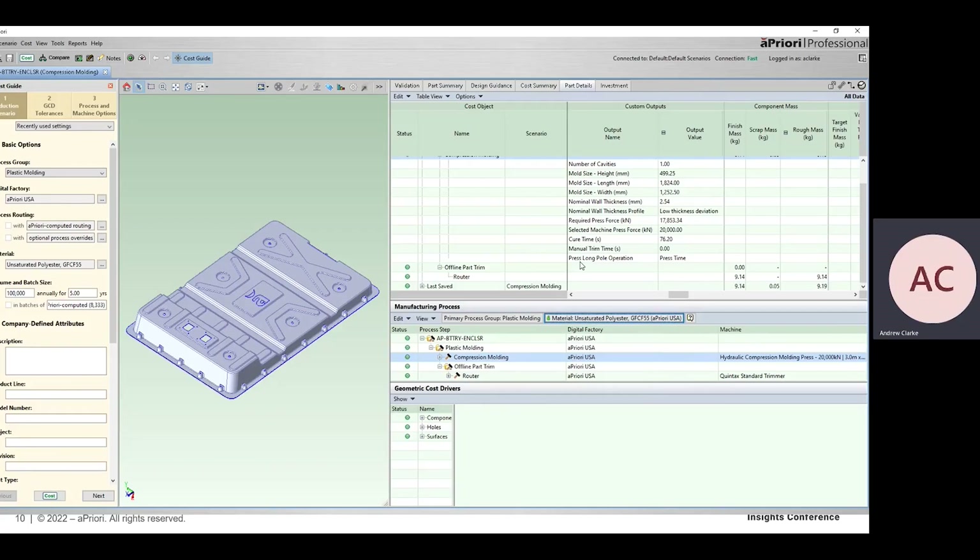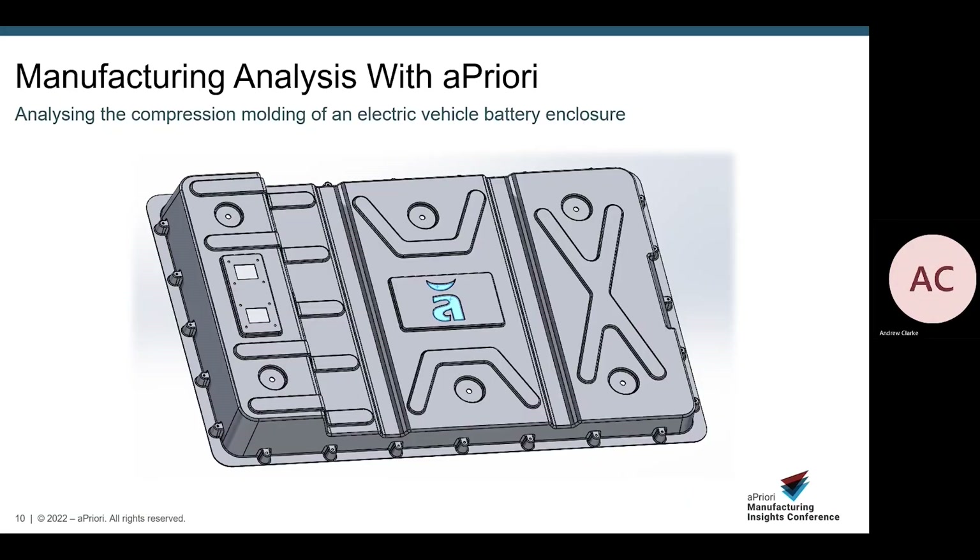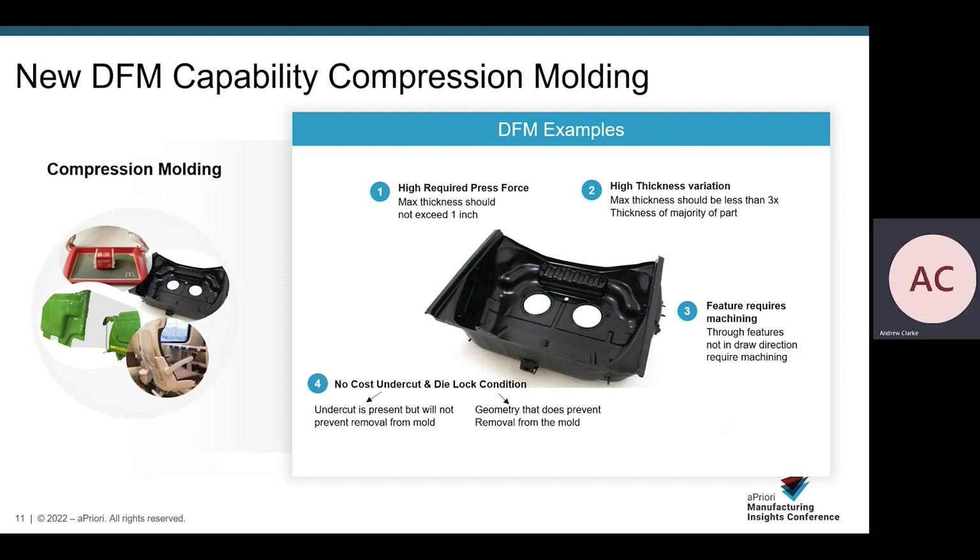In our part details tab we can see additional information such as mold size, nominal wall thickness for the part, required press force, selected machine press force, cure time, and which is the long-pole operation — the longest operation associated with manufacturing that part. Apriori also offers design for manufacturer feedback in compression molding. It identifies instances where a high press force will be required, leading to higher machine overhead cost. It provides feedback where thickness varies significantly throughout the part, potentially leading to longer cycle times. Instances where cutouts require secondary machining due to not being in the draw direction are highlighted. Lastly, Apriori provides feedback on undercuts — either classifying them as a deadlock where part geometry physically prevents removal, or a no-cost undercut, being a minor undercut that could be flexed off the tool, though this could lead to longer cycle times, lower yields, and premature tool wear.